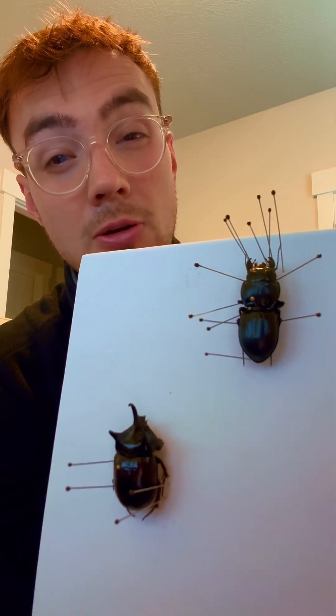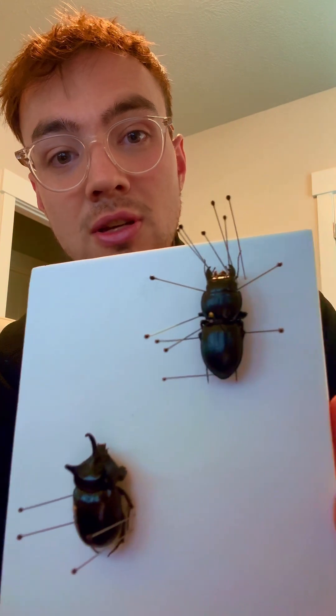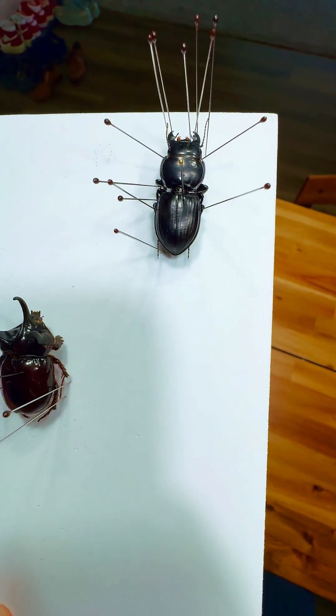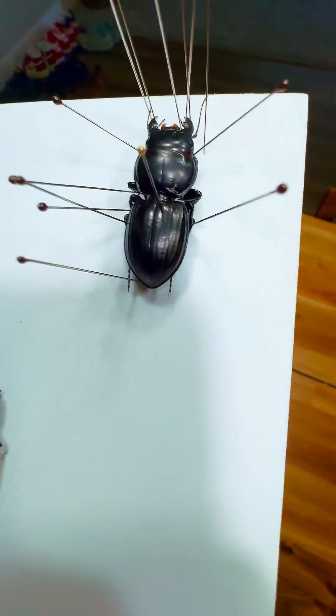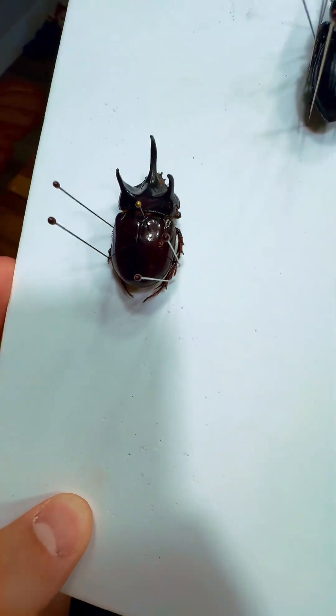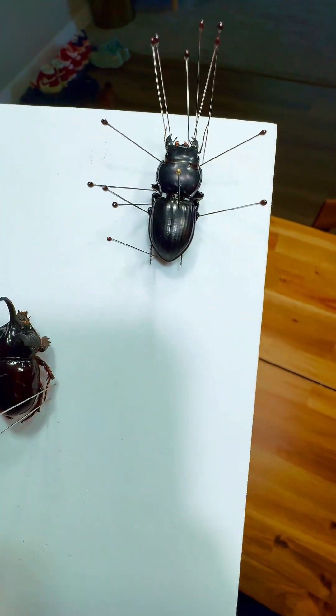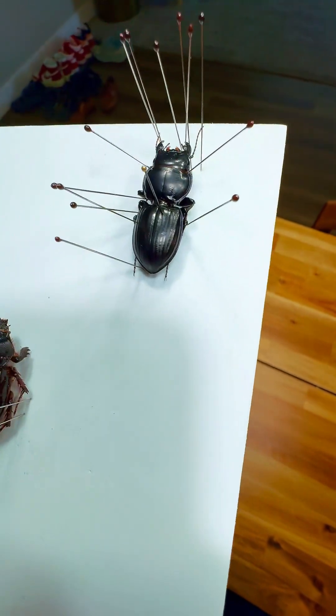Genus Scarites — S-C-A-R-I-T-E-S. I'm going to show you three ways that we can tell that this is not a stag beetle and is actually a ground beetle. I'm going to use the rhinoceros beetle as a comparison, because what we're really looking at is that this is a ground beetle and not a scarab.